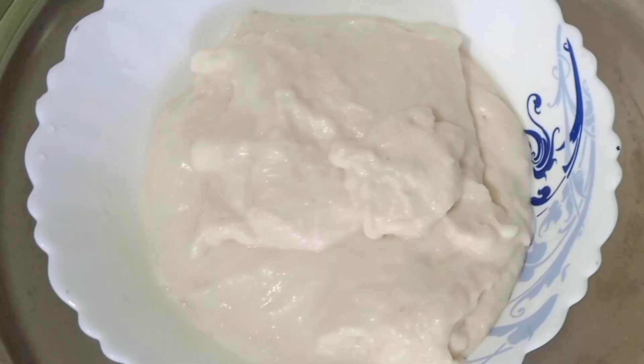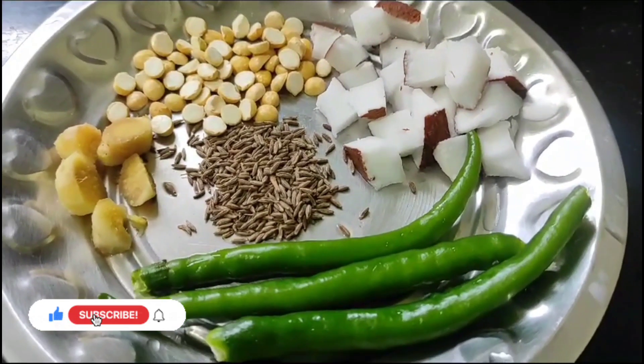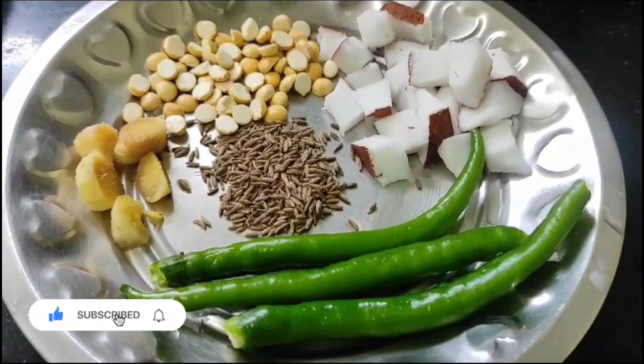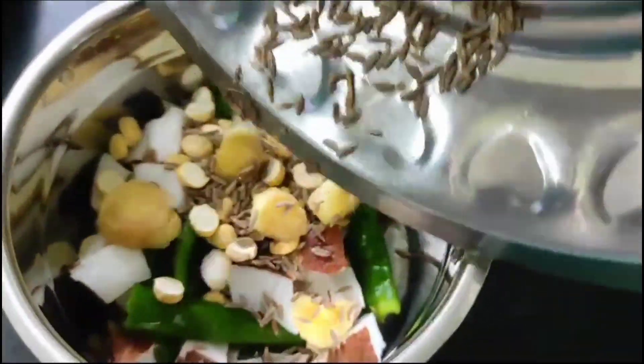1 tumbler, 1-2-3 gds. We are putting 3-3 gds and 1 teaspoon of pepper. Add this in a fine paste.